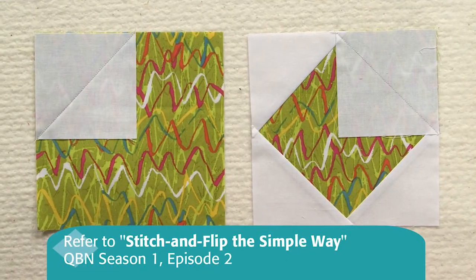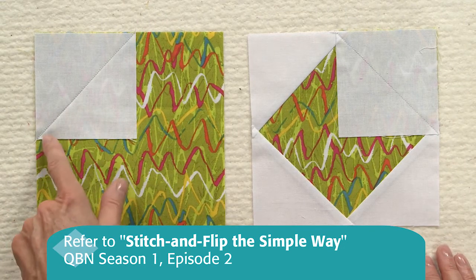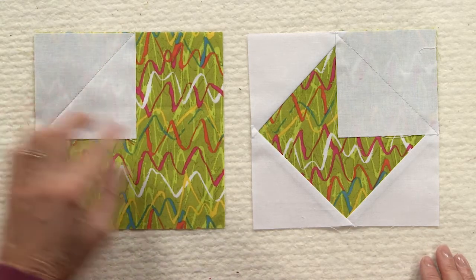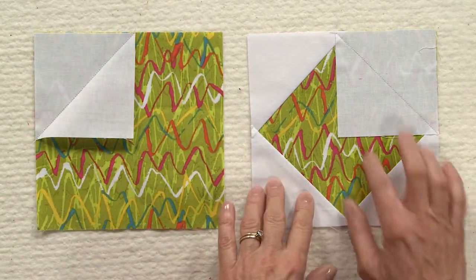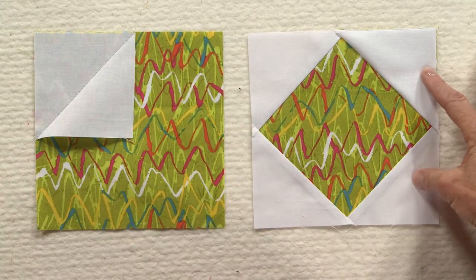To make this block you're going to use Stitch and Flip. We've put a white patch here in the corner of the green patch and sewn a diagonal line from corner to corner. Now you'll trim a quarter inch beyond this outside line and flip your patch open. Do that on all four corners, just like this one, to make a section. And you need four sections like this for the block.